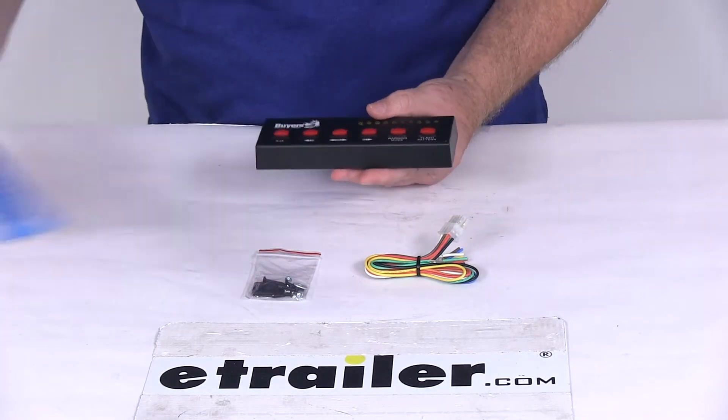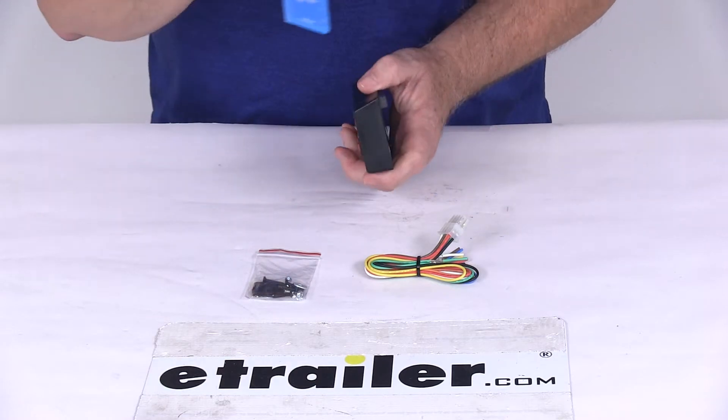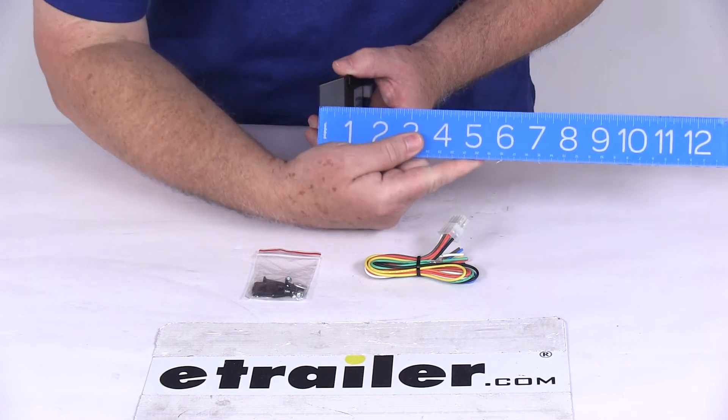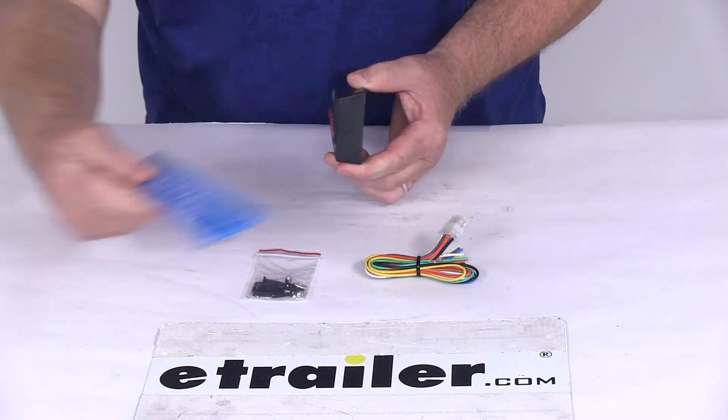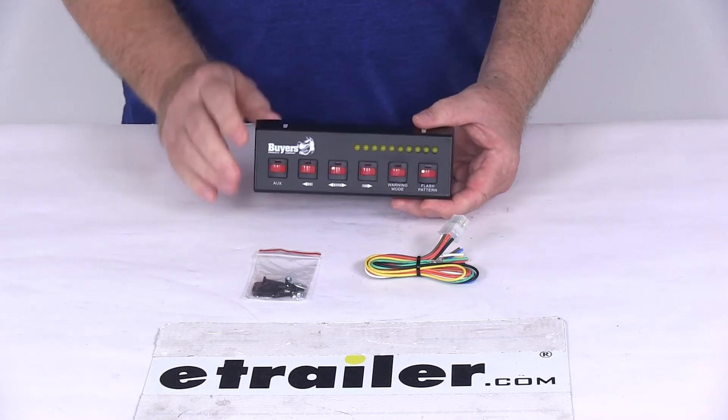Dimensions on this: overall length is going to be right at six and a half inches long, overall height is going to be right at two and three-eighths inches tall, and the total depth is right at seven-eighths of an inch. That should do it for the review on the black pre-wired six switch panel.